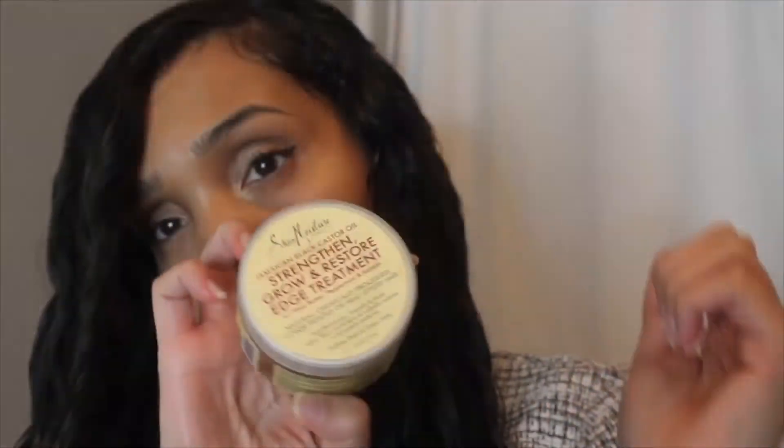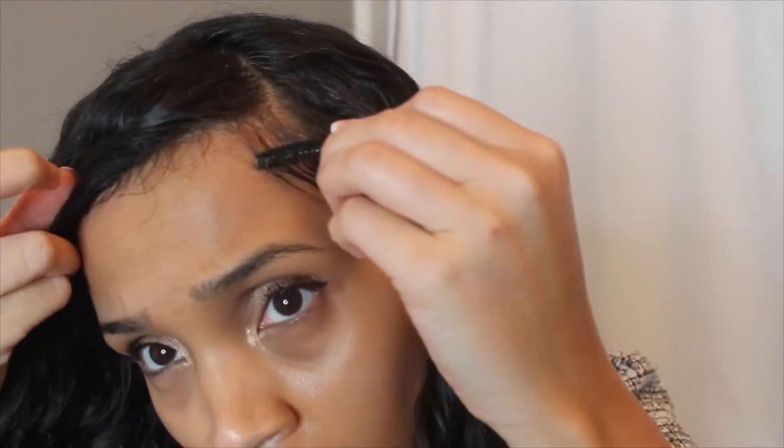You guys can click in the description box below or tap the eye above. What I've concluded is: if you want length, do it on dry hair, but if you want volume, do it on wet hair.